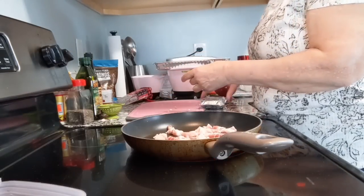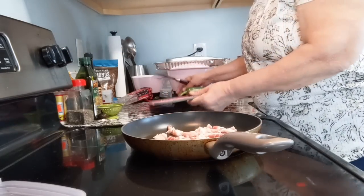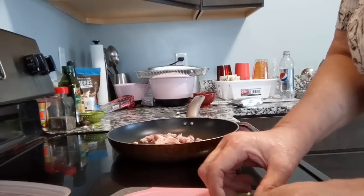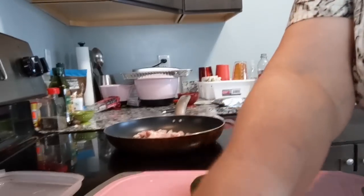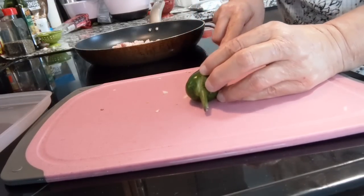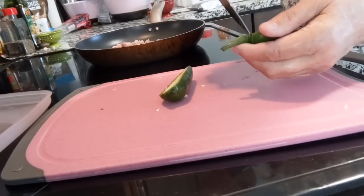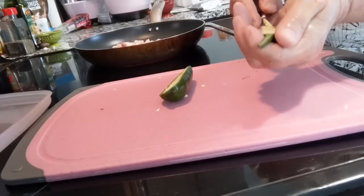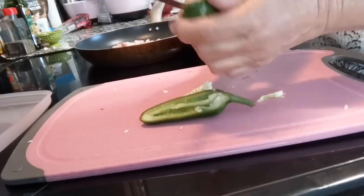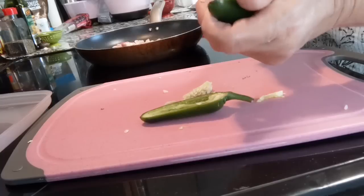What you want to do with your peppers is go ahead and cut them in half and leave the stems on them. You don't want to jeopardize the stuffing coming out the end, so don't cut the stem off. I went ahead and did all of them but this one so I can show you. Just cut it in half and then scoop out the inside — take your knife and gently cut it out. Try not to cut through the outer skin of the pepper because you don't want your stuffing oozing out while it's cooking.